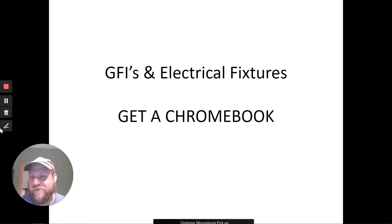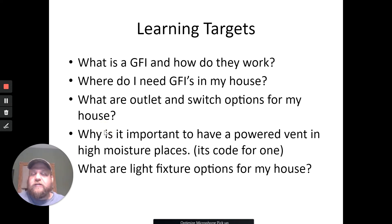We're going to talk about GFIs and electrical fixtures. I don't get this service in my room where somebody brings me a glass of water — there's no ice in here. Did you not get ice? In all seriousness, let's talk about GFIs and electrical fixtures. Let's hit the button — learning targets for today: what's a GFI, what do they do, do I need these in my house?